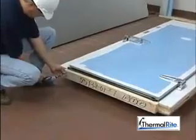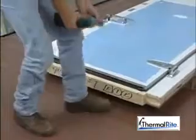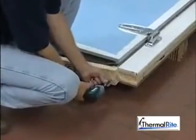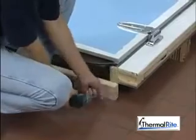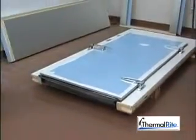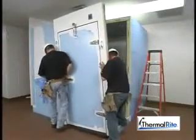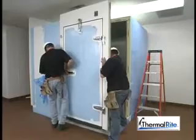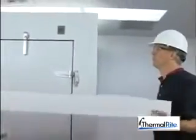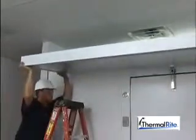When installing the door frame panel, remove the bottom shipping brace before attempting to install floorless cooler freezers and freezers with optional heaters in the bottom of the door plug. Freezers with four-sided heaters do not have shipping braces. Do not remove the heater track which contains the heating element. Install a door frame panel just as you would any other standard wall panel. Place the last ceiling panel on top of the walls, then cam lock to the matching wall panels to complete the installation.